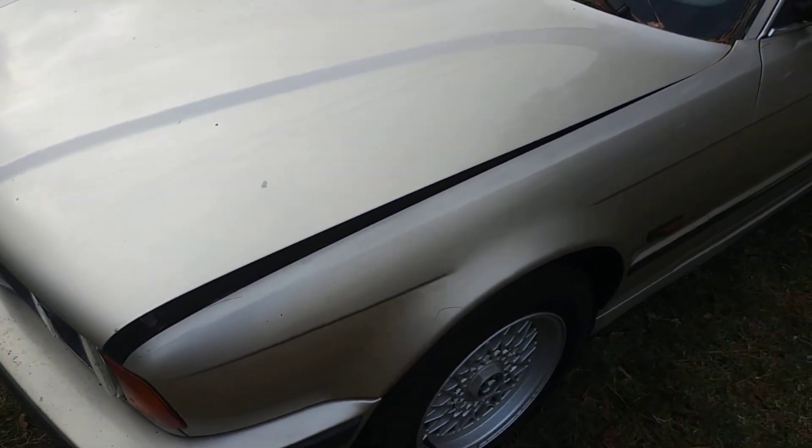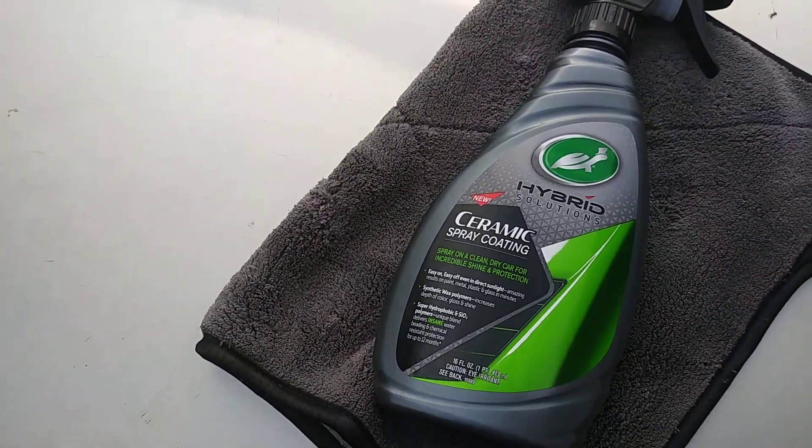Okay, let's give it a quick wipe. Oh yeah, this is nice — even on this car it looks good. If it really gives you 12 months, that's amazing. This product pops off even on light colored cars.